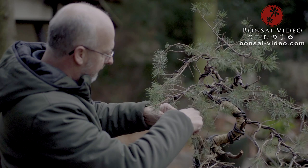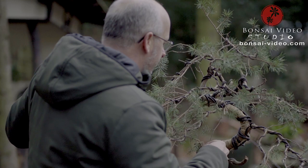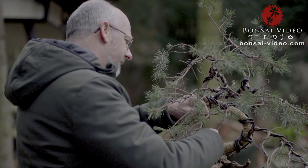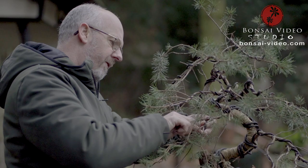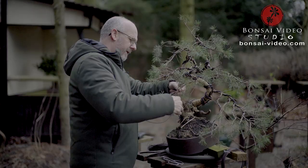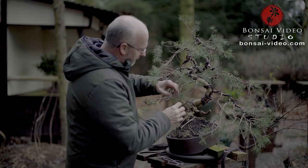Pines are absolutely one of my favorite specimens to work on, because they are flexible and elegant — and unfortunately difficult to maintain, because they need a very well-draining soil. They don't like wet feet when they are managing the conditions in the mountain areas of Sweden and Norway. This tree is from Sweden, as I told you. They are coping with very dry climate and only very little soil.